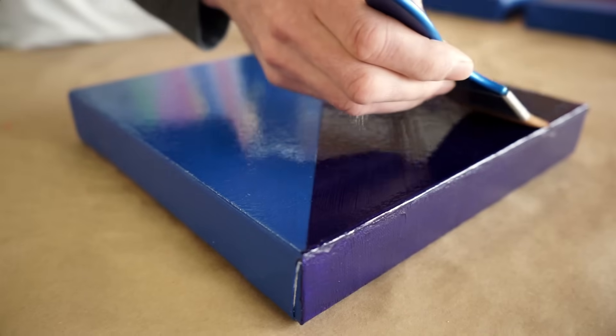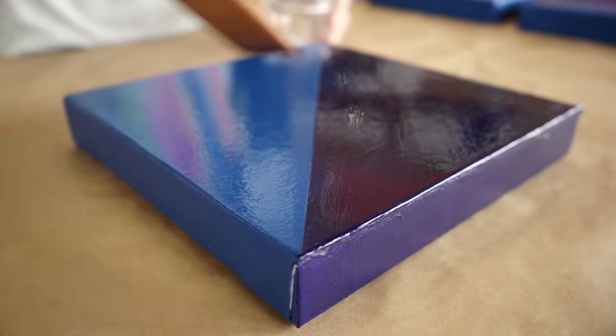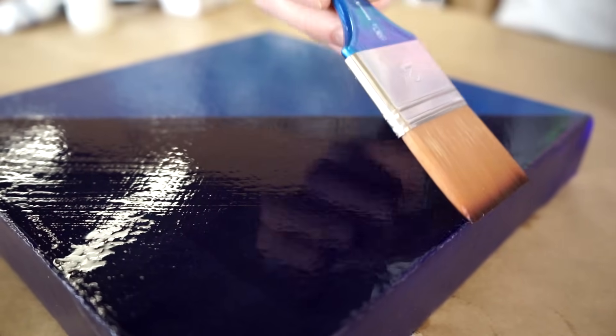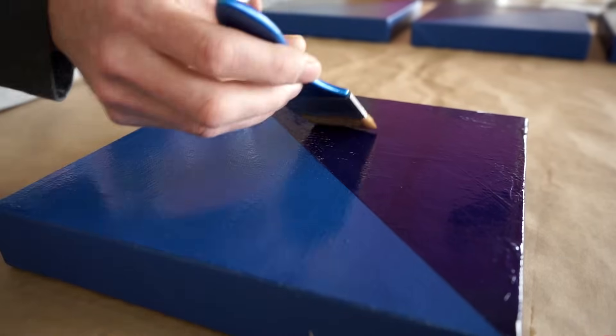When building up multiple layers of varnish on an acrylic painting, let the painting cure for three to six hours in between coats. Generally speaking, two or three coats of gloss varnish are sufficient — the more coats of gloss you apply, the better the ultraviolet protection. Matte or satin are usually applied in no more than two coats.